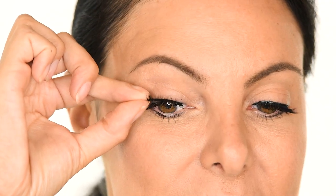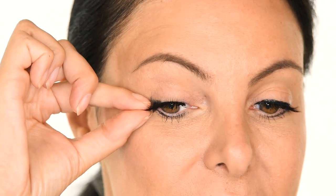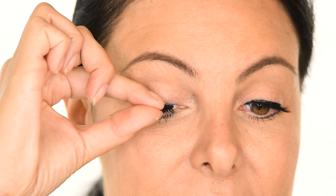Step 6. Make sure your magnetic mascara is dry and apply the magnetic band of your lash to your liner. Pinch them gently with your fingers to secure. Liner Lash Boom. You're done.